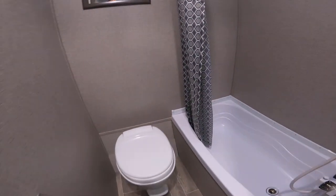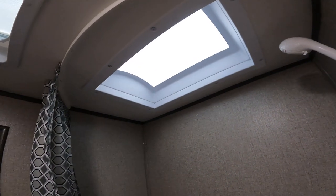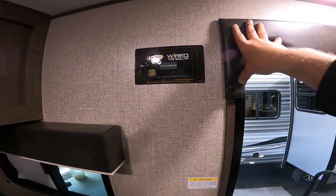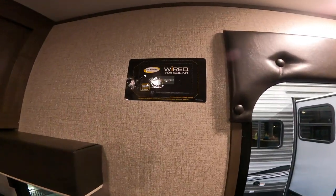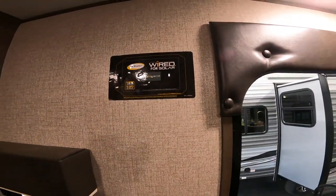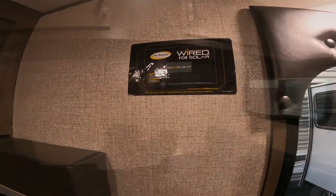And your bathroom — a nice size tub. I always liked the skylights; they add a lot of extra light. On the wall here we have it wired for solar. What this means is if you purchase it separately, you can buy the head unit to go inside to use with a solar panel and solar system. There is pre-wiring right here and a spot to install the head unit to work with your solar connection if you choose to purchase that.